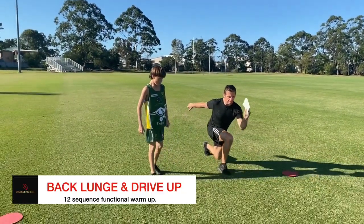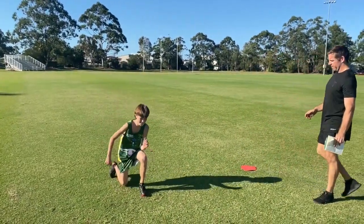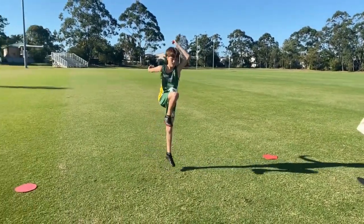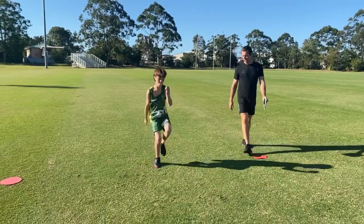And then we're just going to do a back lunge and then jump off that front leg. Three on each side. Stay on the same leg if you want. Now go on your other leg — two on your other leg. Back and up.